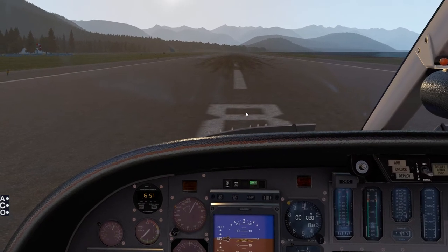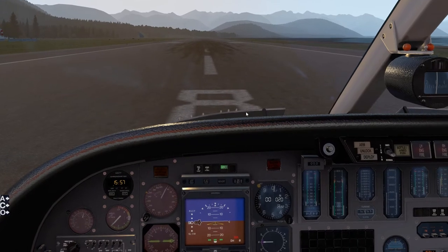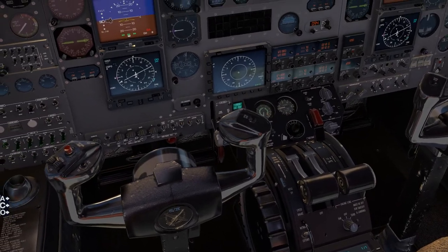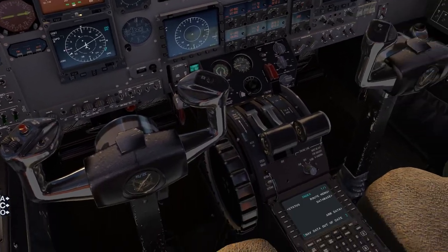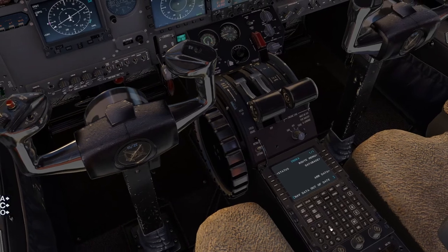Hey guys, this is Chuck Wagon here. I'm in X-Plane 11 in the Coronado Citation 550 — highly recommend this plane, it's really cool. I'm just going to do this quick video to show you guys how to do a quick VFR setup on the FMS here.